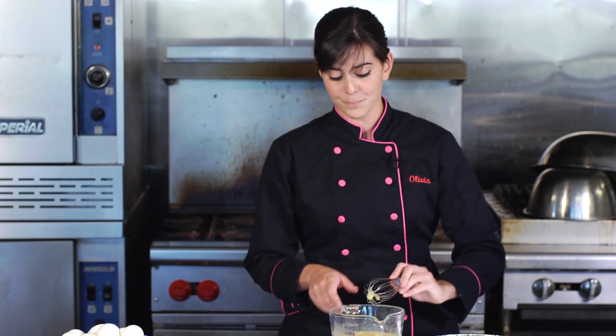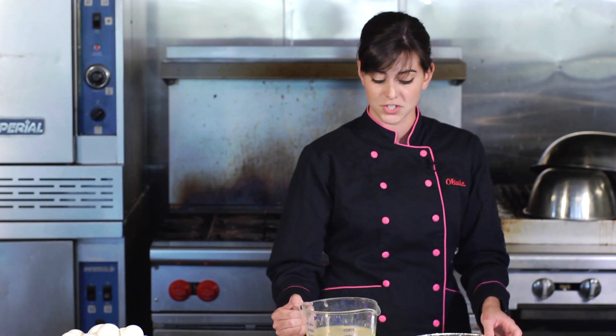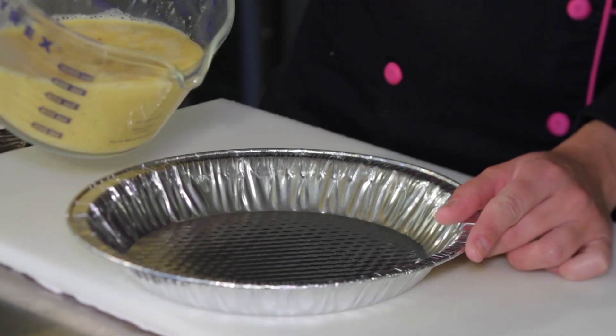Go ahead and make sure that your pan is lined with some sort of cooking spray or nonfat oil, just to make sure that your quiche actually comes out of the dish when you're finished cooking. Then go ahead and pour it right into your pan.